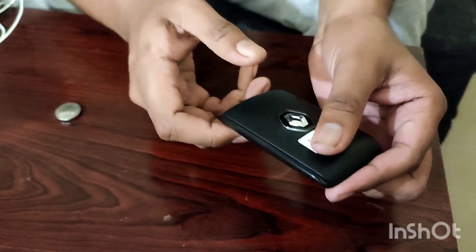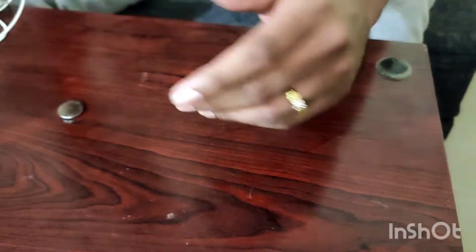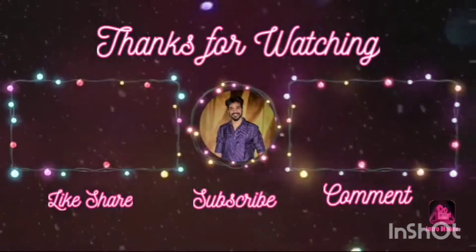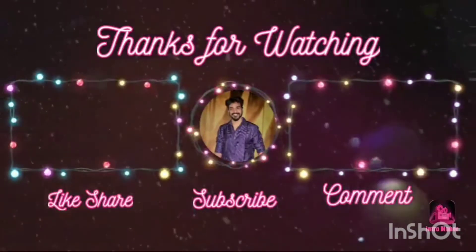Please like this video and subscribe. Thank you for watching. Bye bye.